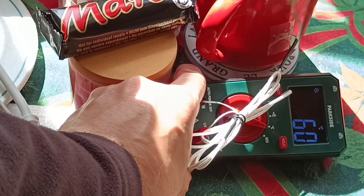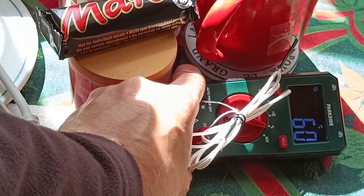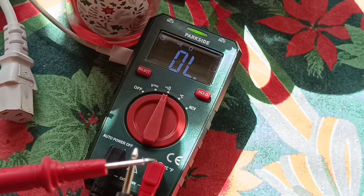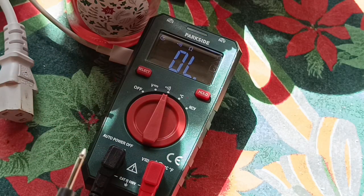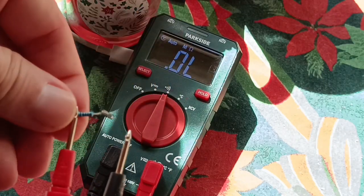It also comes with a temperature probe to check that my tea is a good temperature. There's a typical beep for verifying continuity, and if you want to check a resistor you do need to press a button to switch to resistance mode.